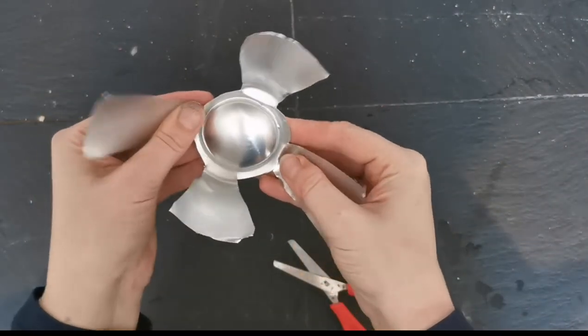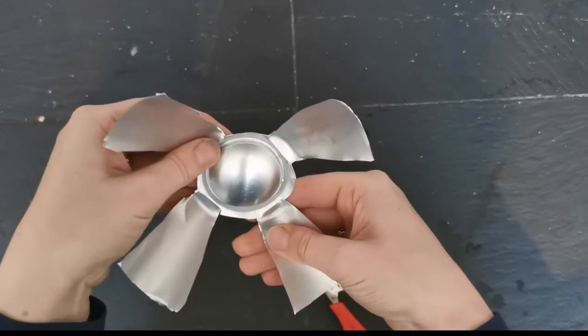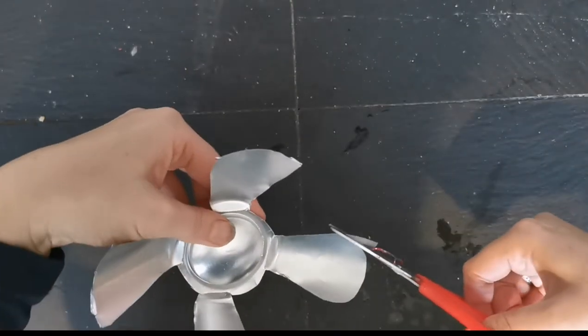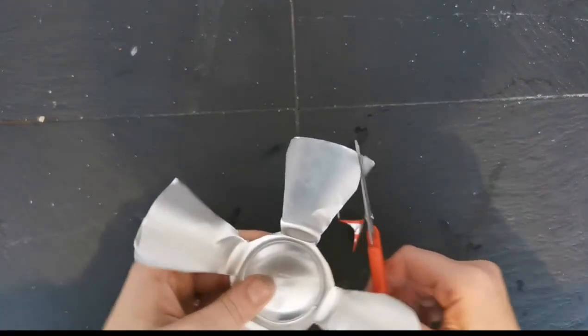This is what your can should now look like. Let's bend these out a bit - you can see they're starting to look a bit petally. This flower has rounded petals, so you're simply going to get rid of any sharp corners and make a nice rounded shape on all four of the petals.